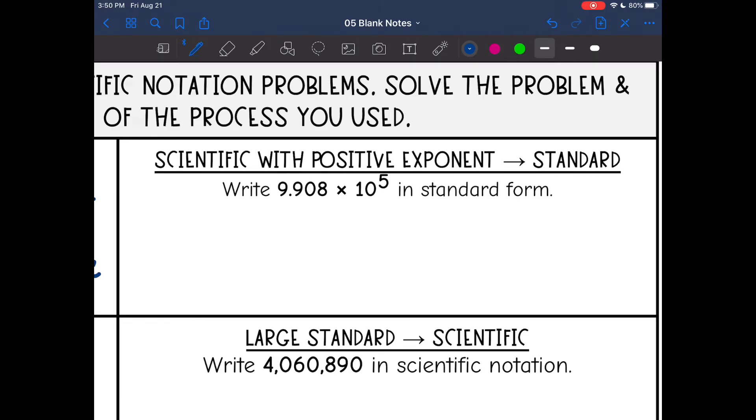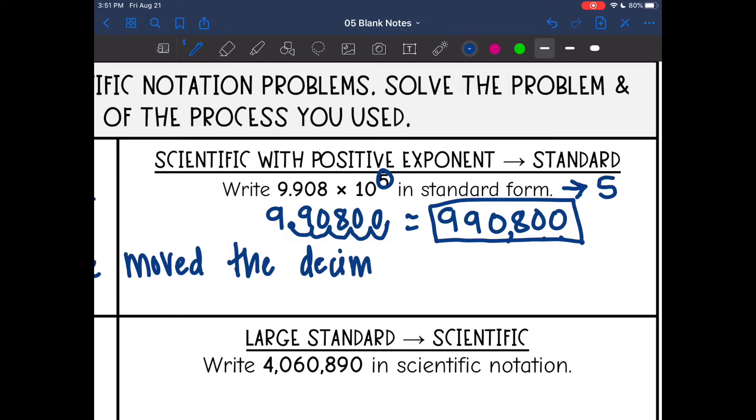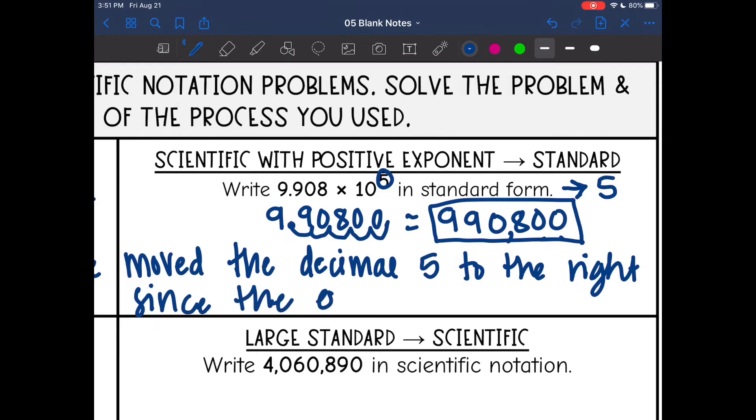Now we have scientific notation with a positive exponent converting to standard form. The exponent is positive five, so I will move to the right to make the number bigger, five times. The original number is 9.908. Moving the decimal to the right five times, I add two zeros, giving a new number of 990800. We moved the decimal five places to the right since the exponent was a positive five.